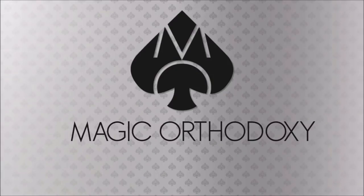Hey everybody, welcome back to Magic Orthodoxy. My name is David and this is a deck review. Today we're going to look at the Fungi Mystic Mushrooms Mycological Playing Cards from PlayingCardDecks.com.